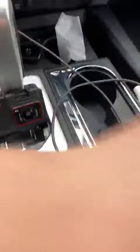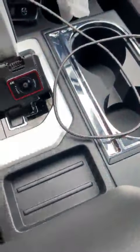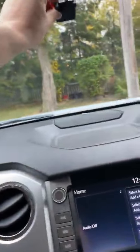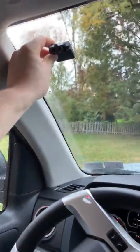I want to talk about each piece — the clip, it does plug in right there, and you adjust it by this screw. Once you use the included 3M double-sided tape, you stick it to your dash or up here, wherever you want to mount it, or I might go over here depending on how I want to run the wires.